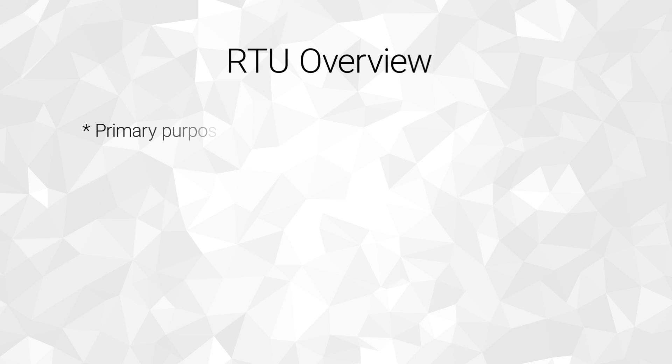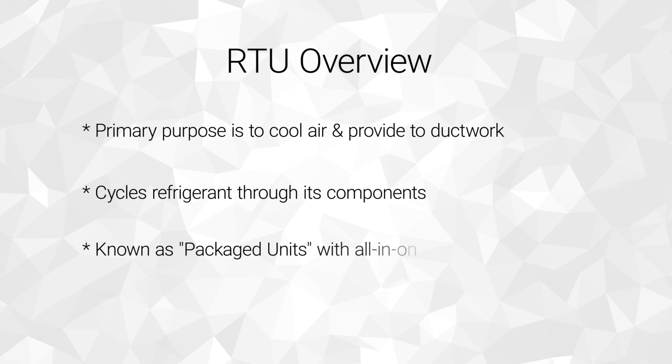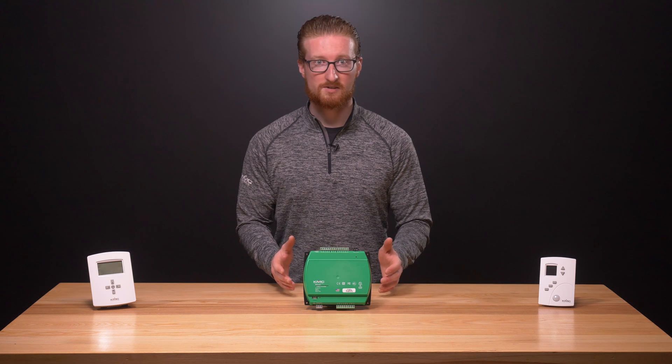So how does a rooftop unit work? First and foremost, the primary purpose of the RTU is to cool air and provide that air to the building ductwork for distribution. It does this by cycling a refrigerant with a very low boiling point through its components. RTUs are also known as packaged units because they contain these components in a single cabinet — things like a condenser, compressor, evaporator coil, and a fan.